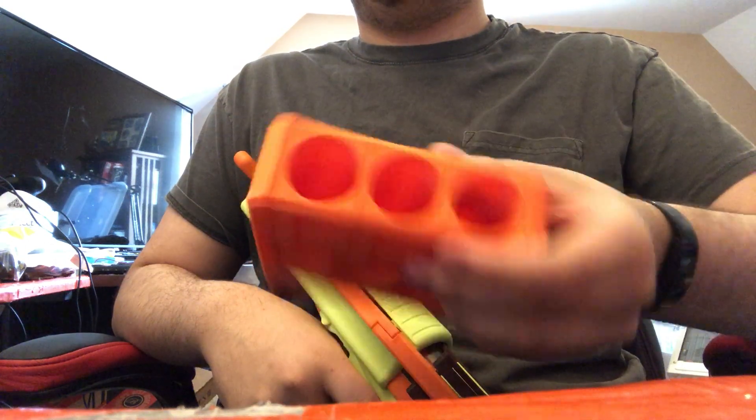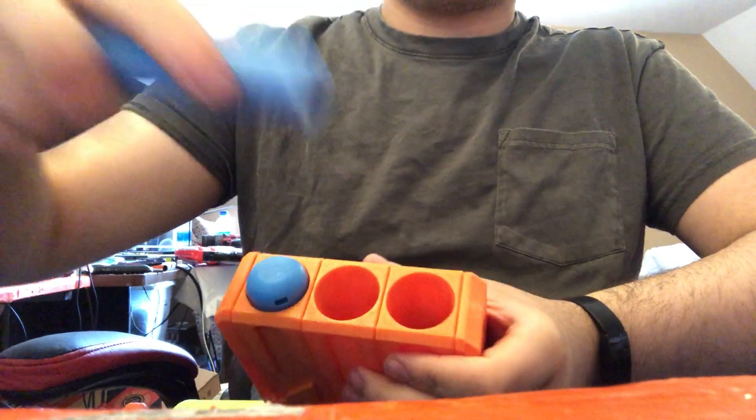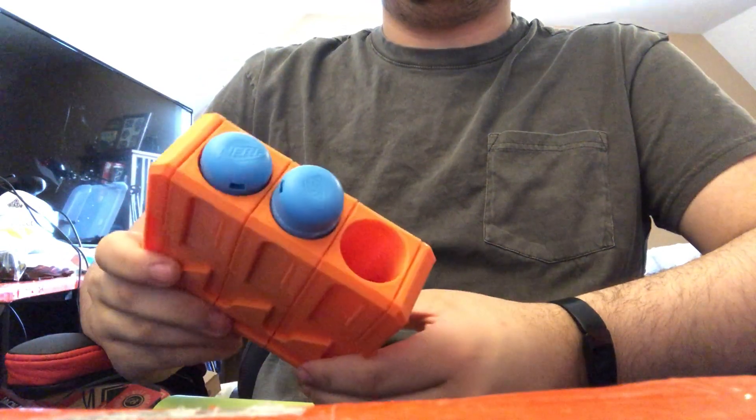New clip. Much smaller. It performs better. Better dart fit. As you can see, like that.